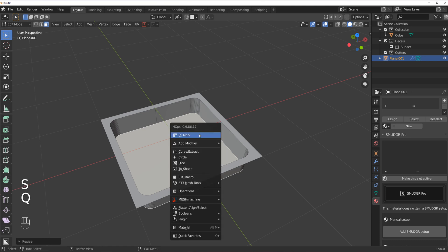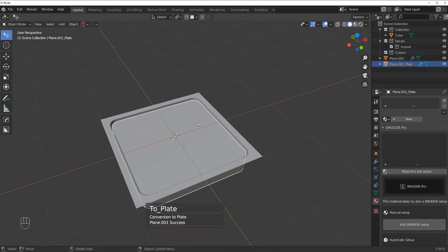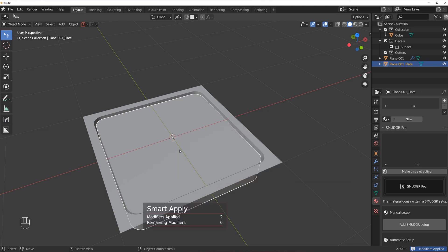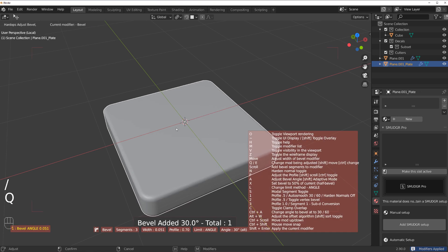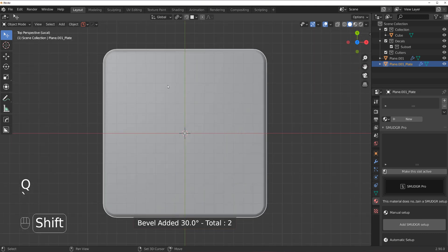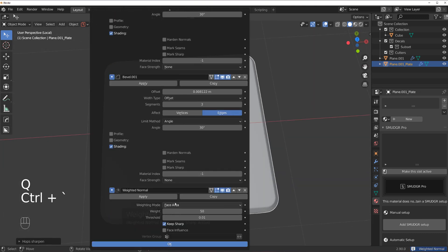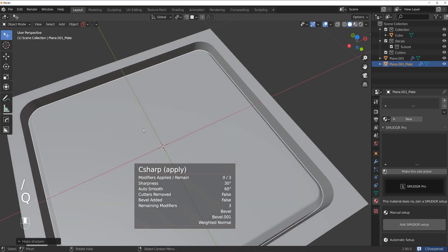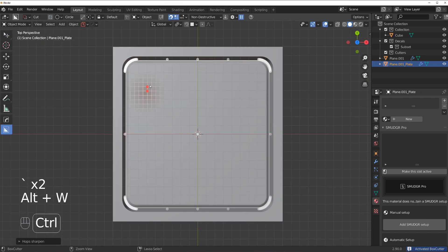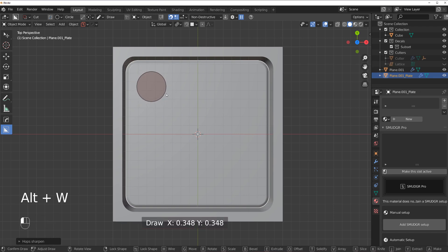We don't need these two — bevel them and corner them like this. Select the middle part, F, scale it a little bit, and then let's extract it with Hard Ops and apply this. Now we're going to apply a bevel here at one segment, then another bevel with Ctrl, apply weighted normals at a weight of 100, and sharpen this.